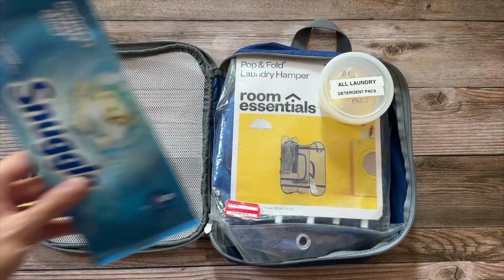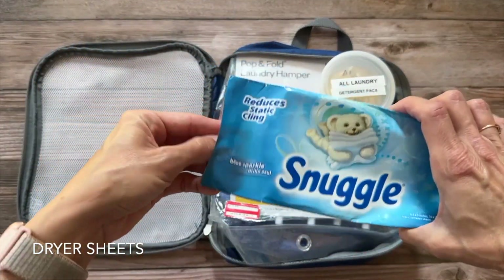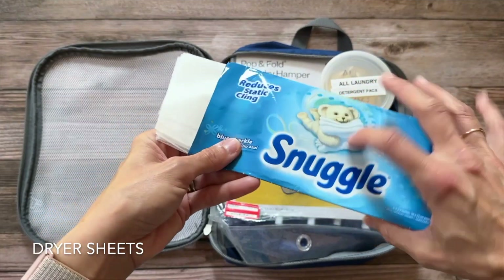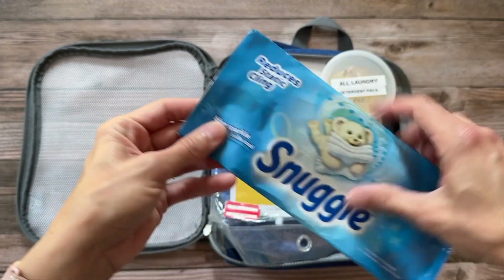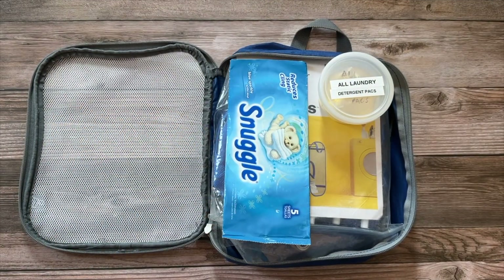I also bring our own dryer sheets. This was a sample package I had years ago — I just cut the end off to access them. Now I refill it with what we currently use, and it just fits in there perfectly.